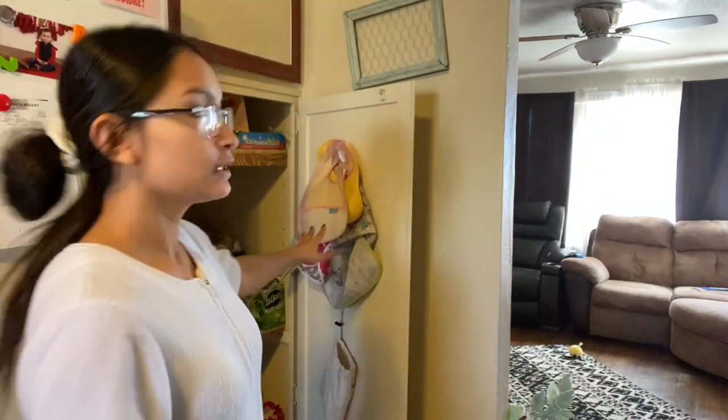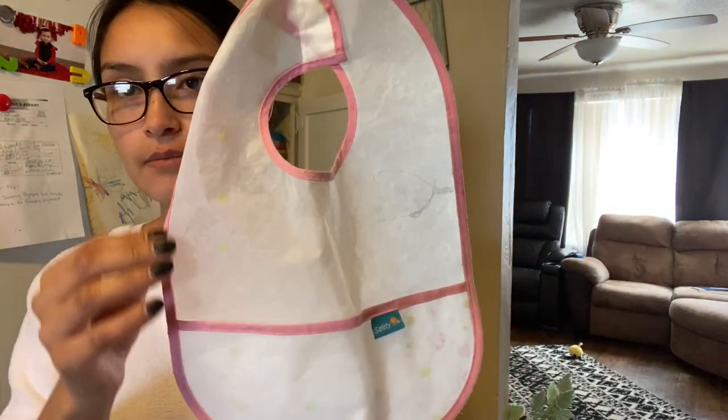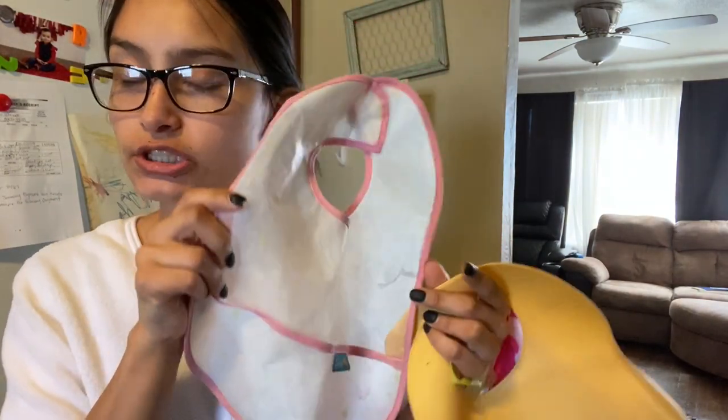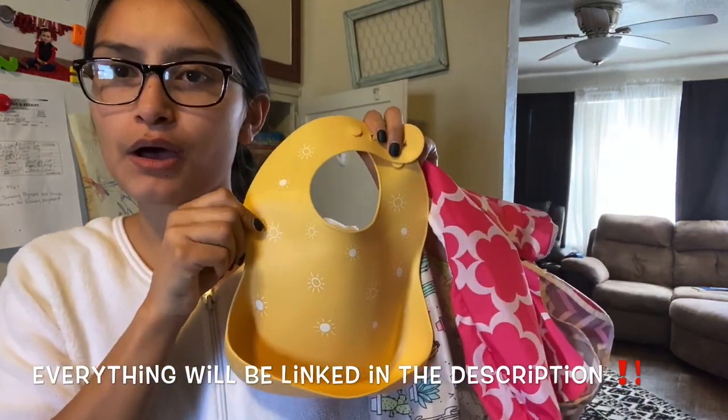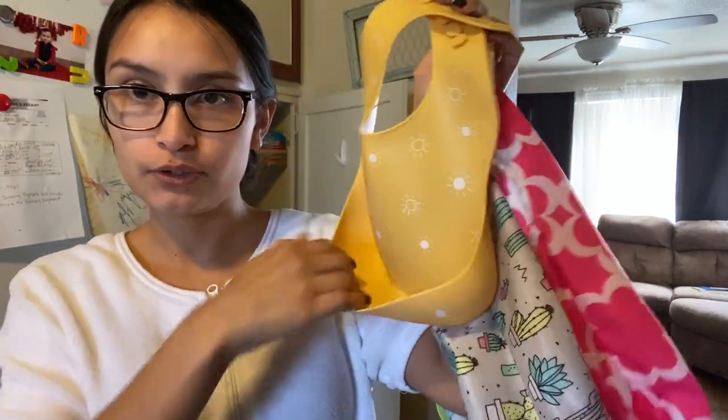My next hack is to keep washable bibs in the pantry right here, so that whenever it's mealtime it's easier to just grab one real quick, put it on, and they can start eating. These bibs also catch their food, which is great because they can reach in and get what they couldn't eat. I can wash them in the sink and let them air dry and hang them right back up. I got most of these on Amazon except one from Walmart.